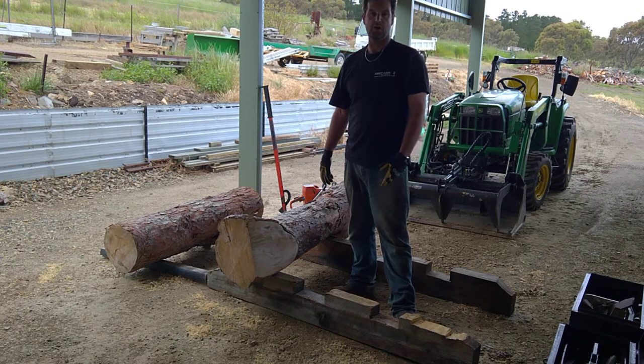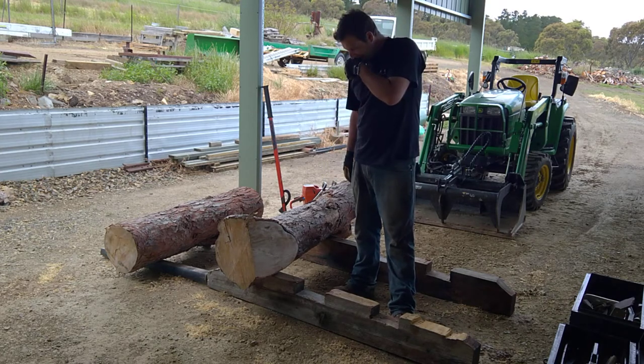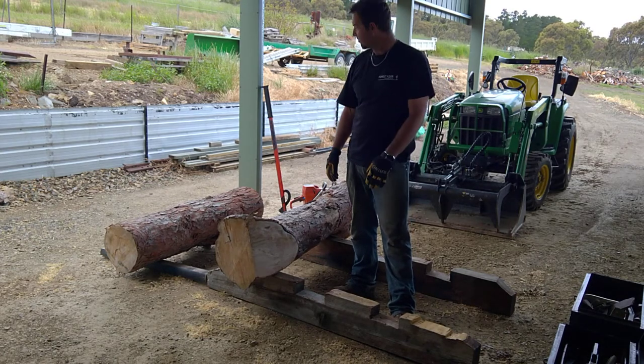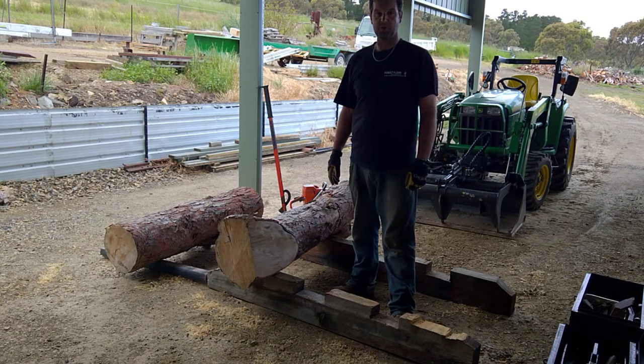Sometimes if I'm bringing wood home, I'll use these as bearers under the wood on the truck so I can pick it up with the forks. It also fits in my trailer nice and neatly for stacking the mill onto when you're transporting the mill.